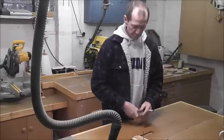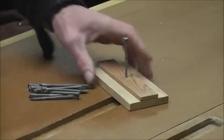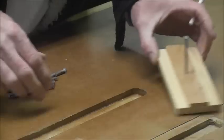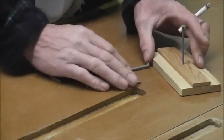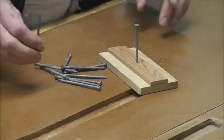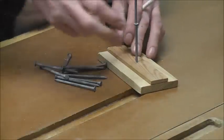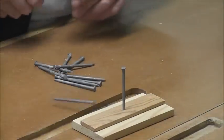This trick might even win you a few bets down the pub. We've got a nail stuck in a piece of wood — I just hammered it into a piece of wood so I don't hammer it into my bench. Then take an additional 10 flat-headed nails. The challenge is to get them all to stand on that head at the same time.